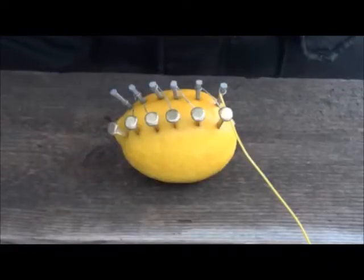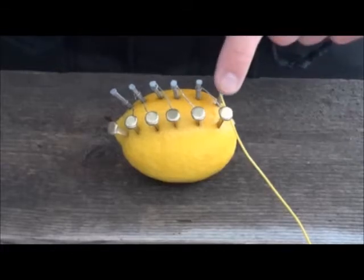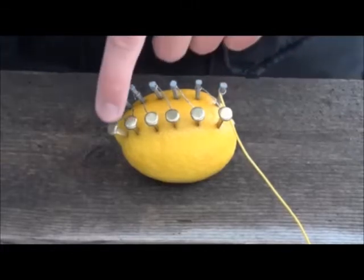Now we are going to connect a wire to each side. The zinc nail will be minus and the copper clip will be plus.